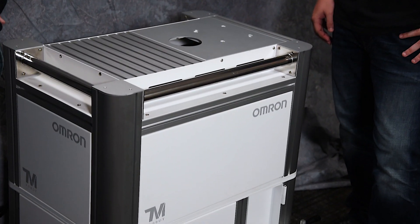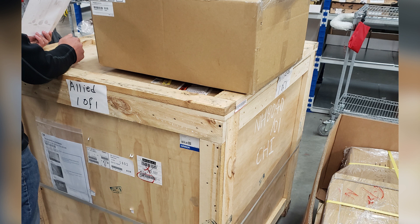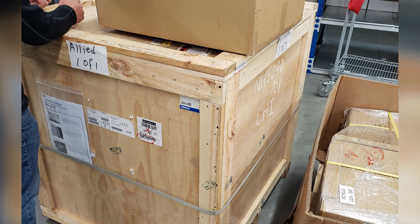The first unit we're going to work on today is the Omron mobile workstation. This is built specifically for the TM5 Series robots and has several attributes that make it very handy. This comes mostly assembled from the manufacturer in a very large wooden crate. For the sake of this video we've done away with the crate and all the protective wrapping. So first let's look at what this mobile workstation comes with and how it looks when you set it up.